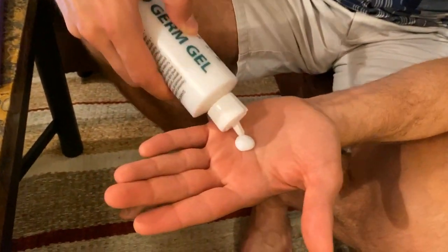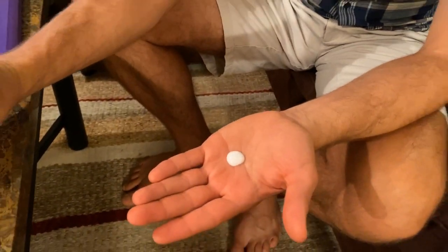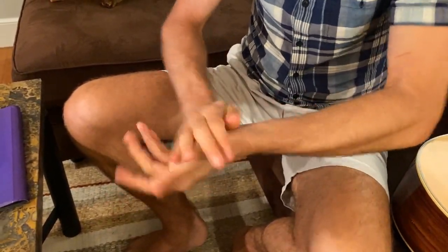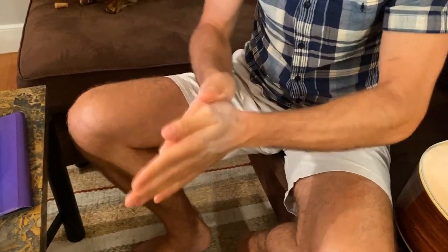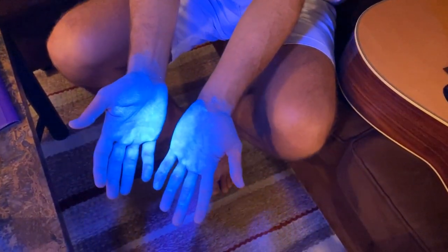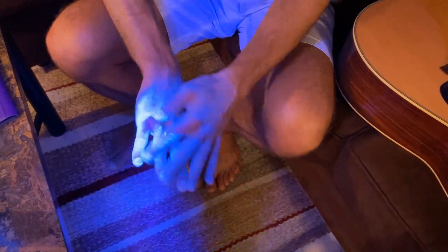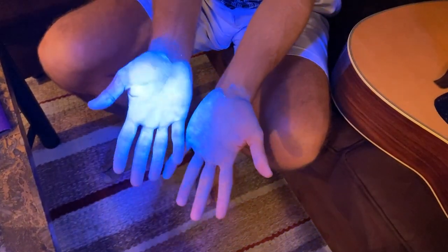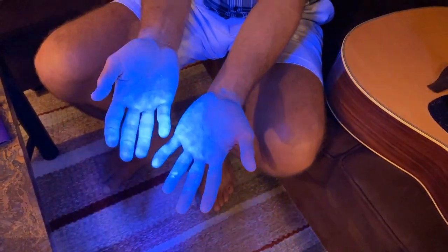So here's what we're going to do. I'm going to use a little bit of this gel to rub on my hands to simulate germs being stuck on my hands, and then we're going to play the guitar and see what happens. Under the UV light, you can see I've got pretty good coverage on the front and back of my hands, even around the fingernails. I'm going to play Counting Stars by OneRepublic — it's got your basic four chords and an F chord so I can simulate what a bar chord would look like.